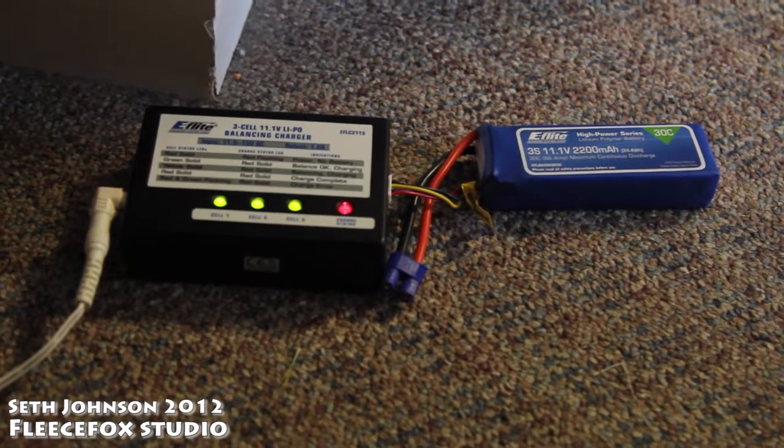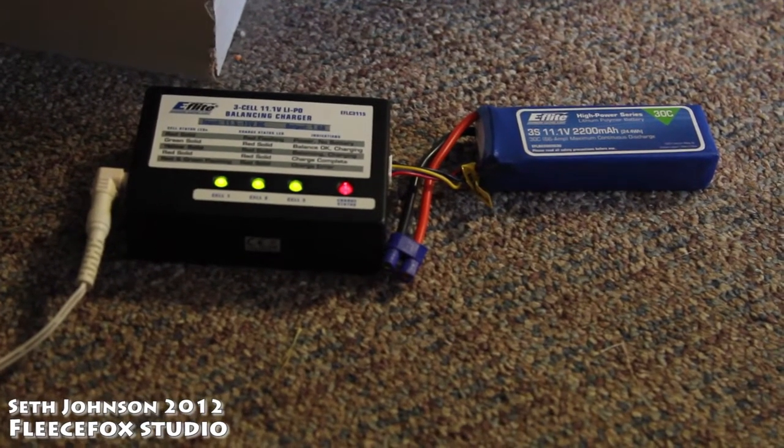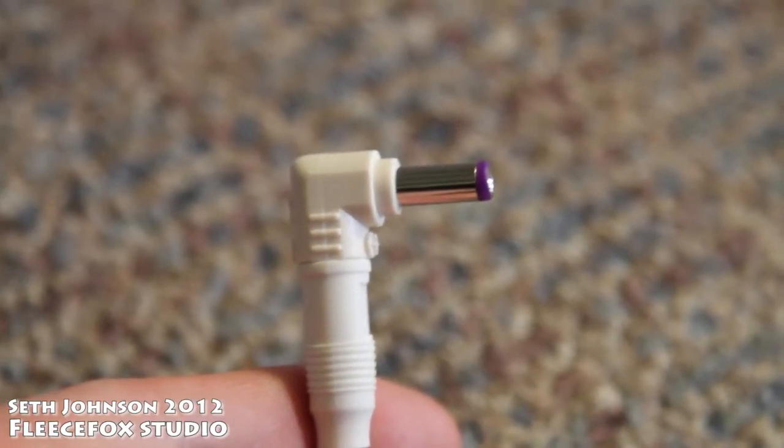After you've gotten a power supply that supplies more than 2 amps, your charger will operate like this, showing the charging lights as being on.